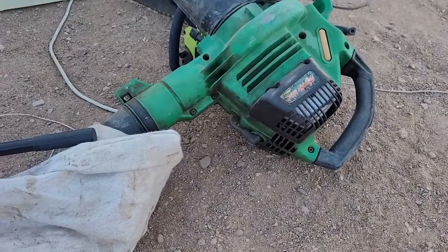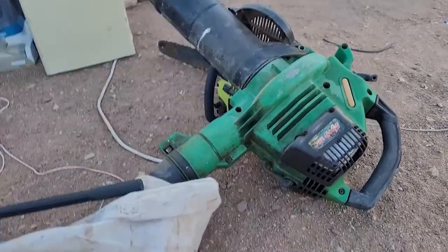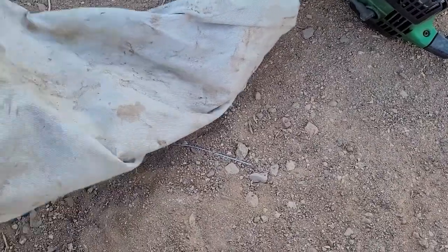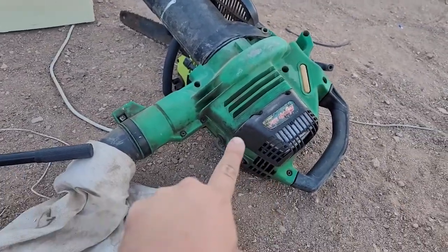I have a shop vac here, Weed Eater brand shop vac — leaf vacuum, whatever. That's going to be a good repair there.